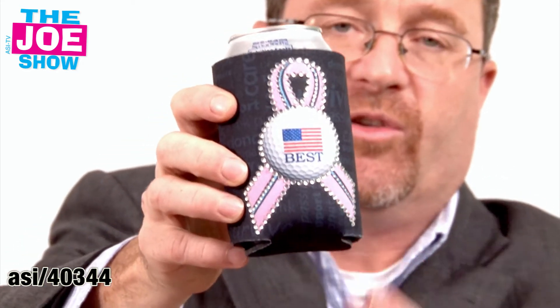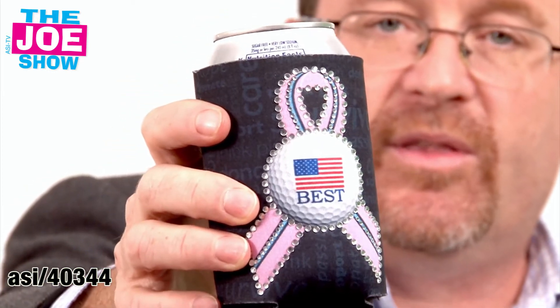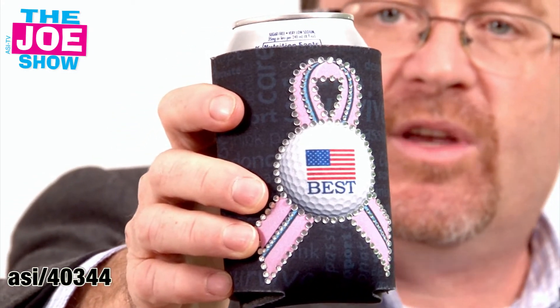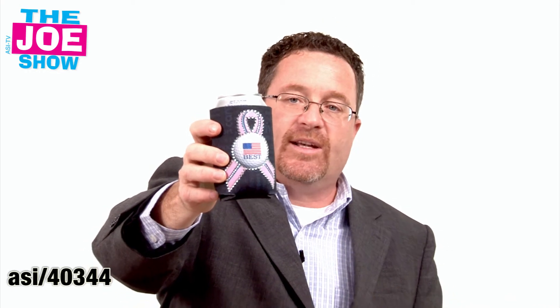This next product — I like this. It's a canned coolie. You can fold it flat and send it in the mail. What I like about this one is it's all blinged out. This would make a great product specifically with this pink ribbon for breast cancer awareness campaigns coming up in October, which is breast cancer awareness month. But you can do any type of logo — you take your logo and get it blinged out. So if you have a women's conference coming up, or a clientele that's largely women, you might want to consider using this for a nice promotion.